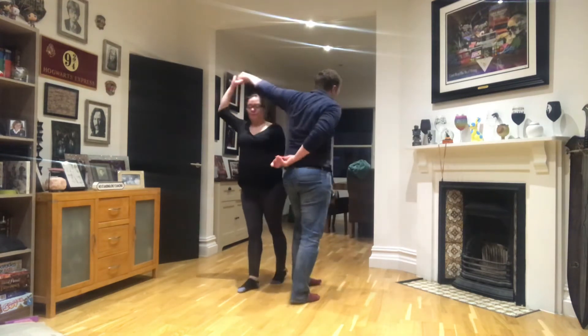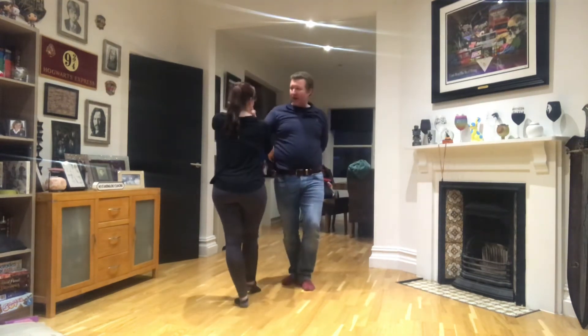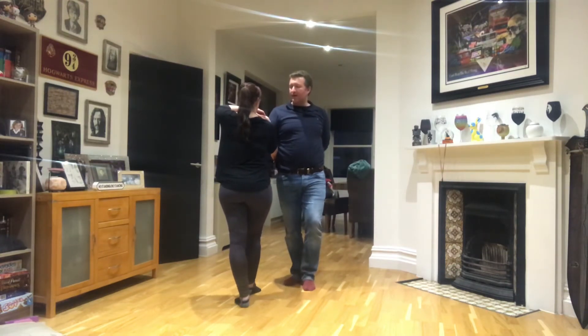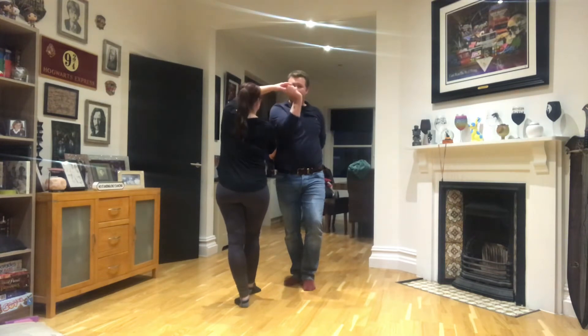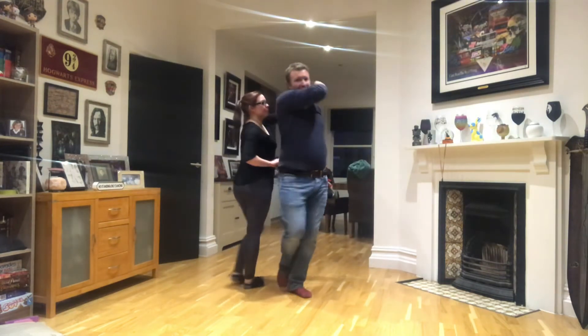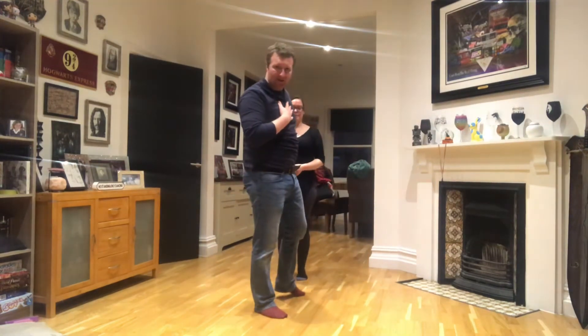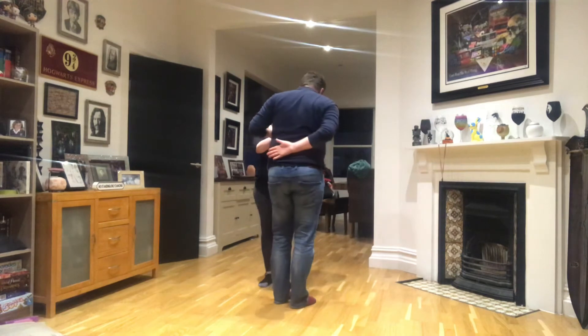So back step, turn, step. Now the hand's here between our faces — we're going to change the angle in a minute so you can see. And now it's going to come over here, over my head as I come back. Over my head, boom. So not over the lady's — over the man's head at the end there. So let's do that again to this angle.